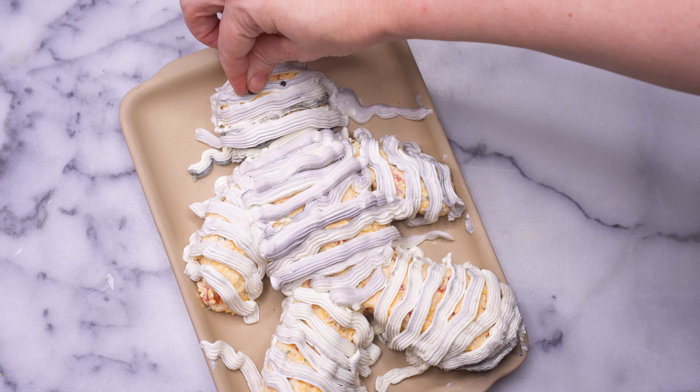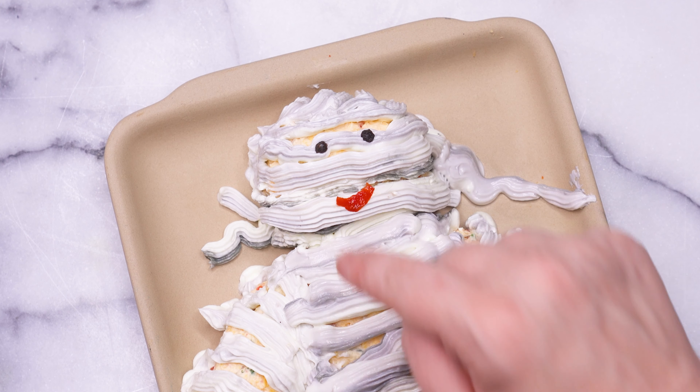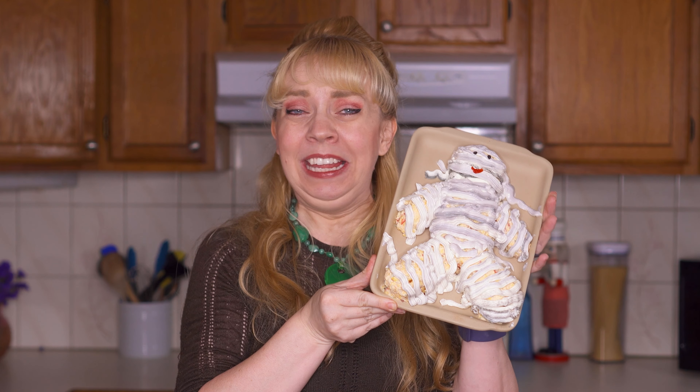To complete the mummy, you can pop on a couple of peppercorns for eyes and a little sliver of roasted red pepper for the mouth. There is your cheese mummy — he's so cute! Honestly, this one is a lot messier with dirtier bandages than ones that I've made in the past, but the kids aren't going to care. It's not about perfection; it's about connecting and making memories.